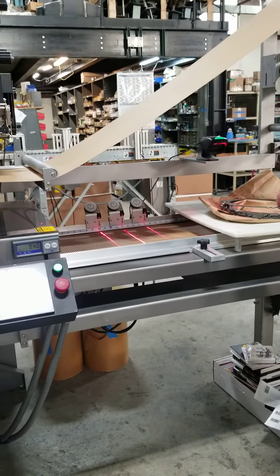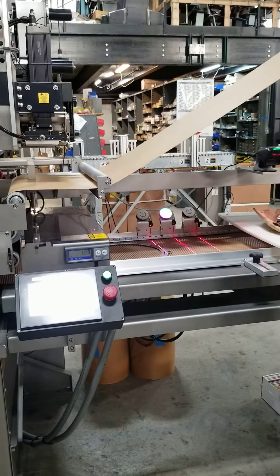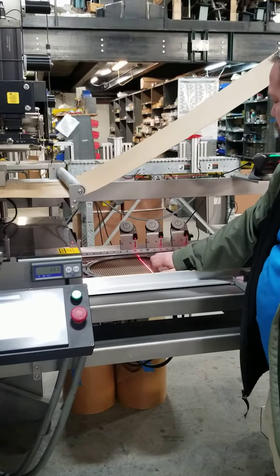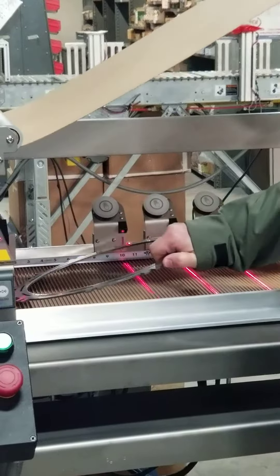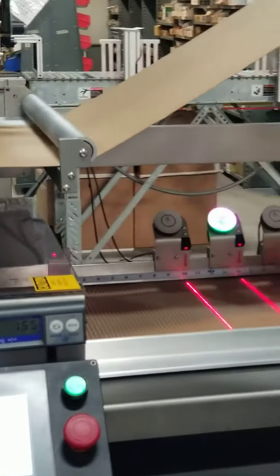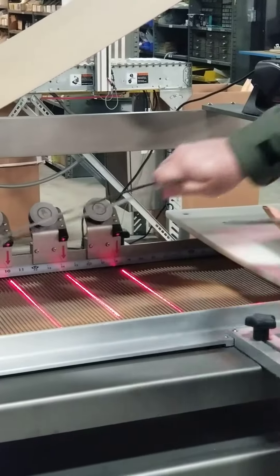Okay, so are you ready? In this case, he's going to set the product down. Here's what has the parts to touch.